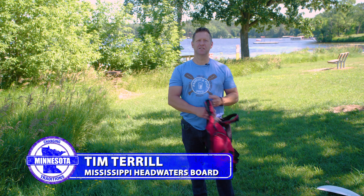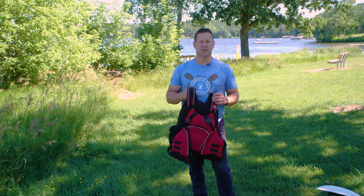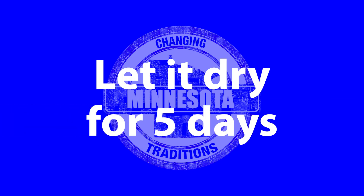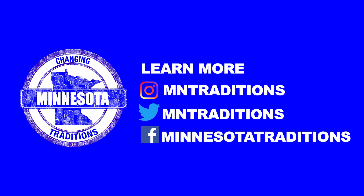When it comes to decontamination of gear, keep it simple. Just take it off, let it dry for five days, and go out and enjoy the resources next week.